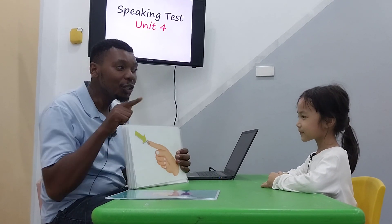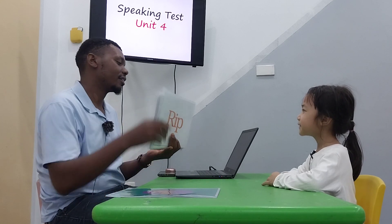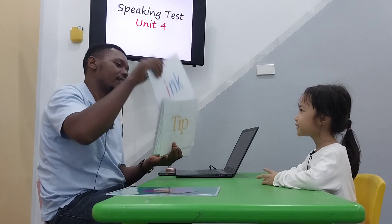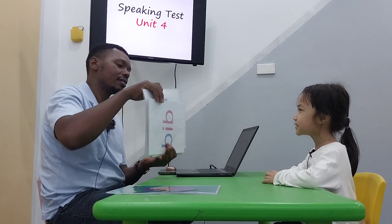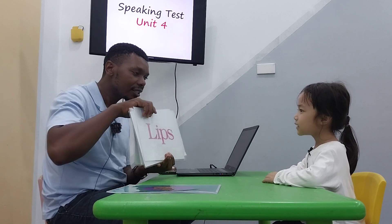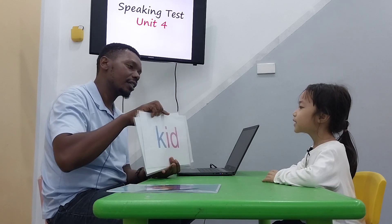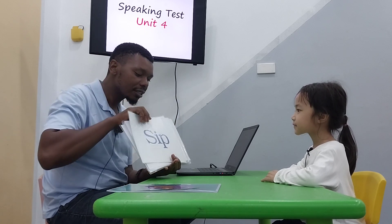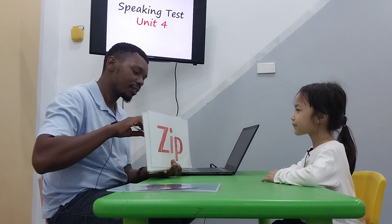Let's start by you reading here. Read. Okay. Good. Good job. Very good. Good. Good. Good. Very good.